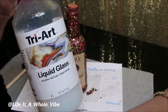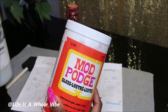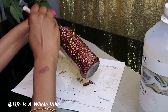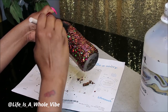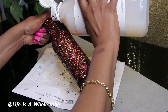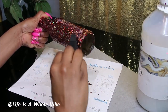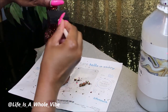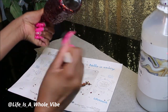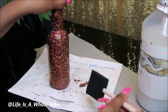This is a product I like to use called Tri Art Liquid Glass to seal the glitter. But if you don't have it, don't worry — just use Mod Podge. This product is very thin and has a runny consistency, so I just go ahead and pour it directly onto the bottle and blot it on with my sponge brush. You can use a brush or your finger — whatever works best for you. I like that it's nice and runny. Mod Podge is good but it's really thick, and to me it takes away from my shine. So if I'm going to use glitter I want the maximum sparkle possible, and for me that's what this product does.